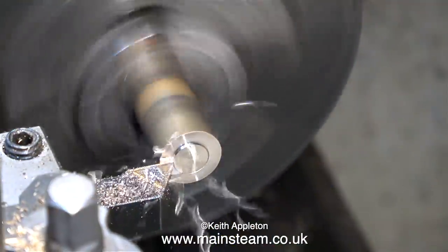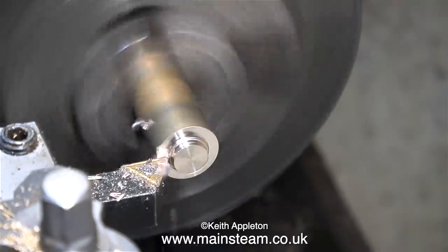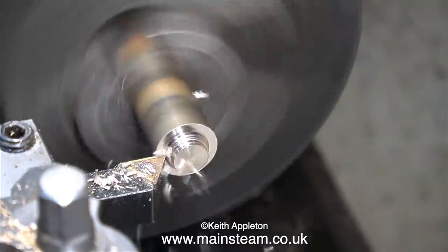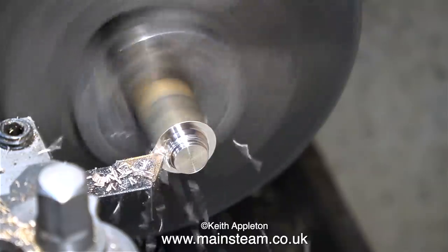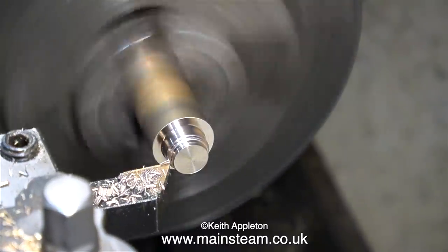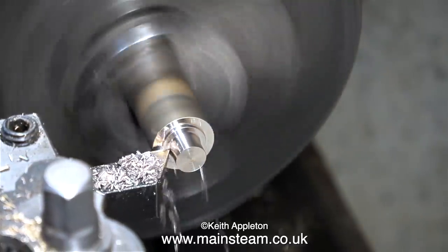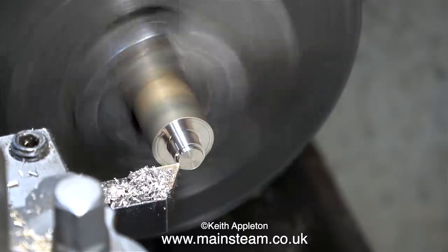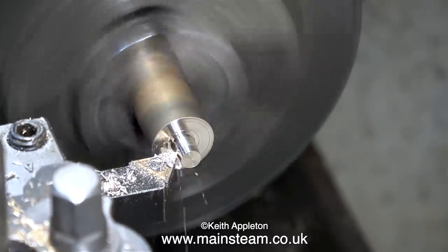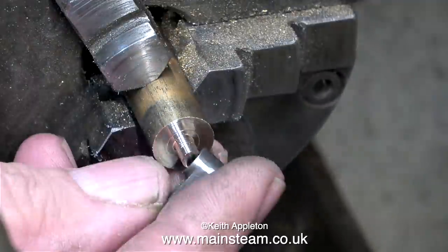Here we go again — I'm doing something wrong to illustrate how you should not do the job. I need to machine a piece of phosphor bronze to make a bush for the oversized hole in the drop arm. Initially I was taking far too great a cut — that's why the tool was jumping about. And don't forget, as you move towards the centre of a piece of work it slows down, so you have to slow your cut down as well if you want to get a good finish.